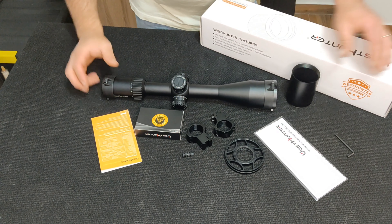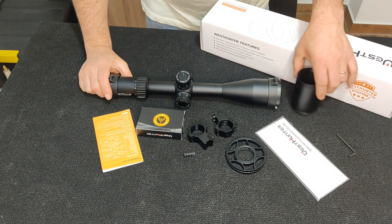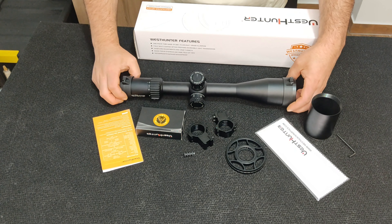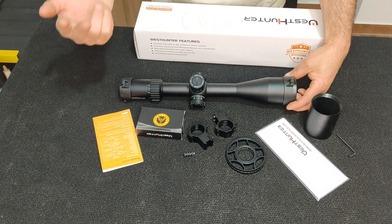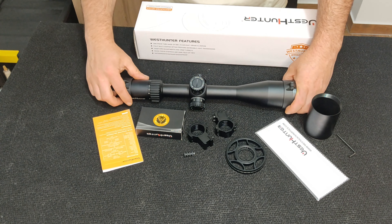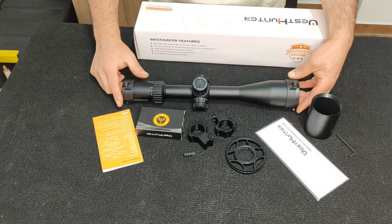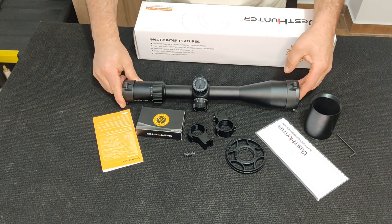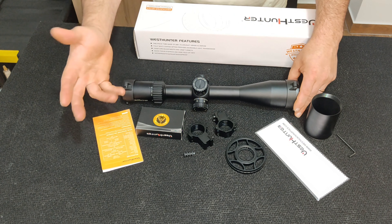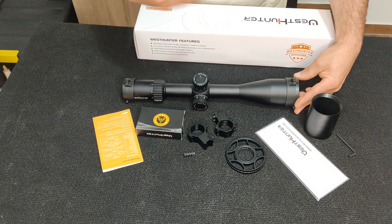A West Hunter mandou-me esta luneta e também um código de desconto para vos oferecer. Se comprarem uma unidade, têm 15% de desconto; se comprarem duas unidades, o desconto passa a 20%. Na descrição vou deixar o link e o código de desconto para que, se estiverem interessados no final do vídeo, possam adquiri-lo. Se já estão a gostar do vídeo, deixem o like, comentem, inscrevam-se no canal para eu poder trazer mais conteúdo, mais produtos e mais códigos de desconto.